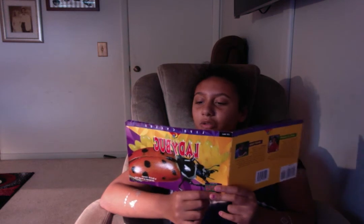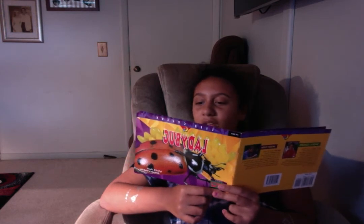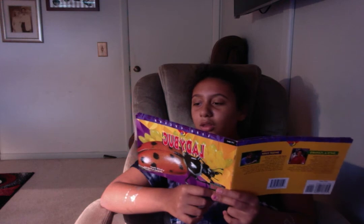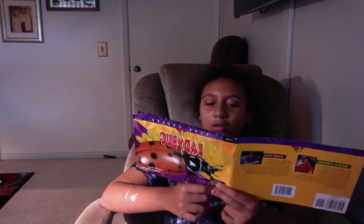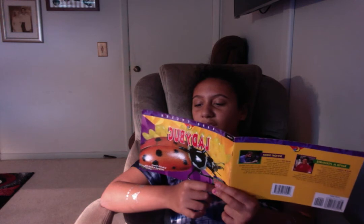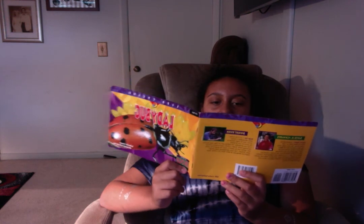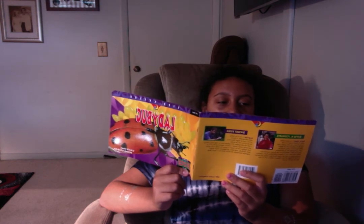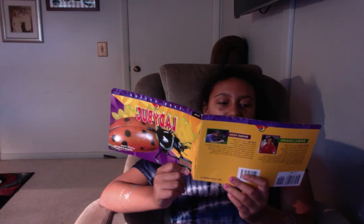The larva molts three or four times before it begins the next stage in its life. Then it attaches itself to a leaf and sheds its skin once more. This time there is a hard dry case under the old skin. The larva is now a pupa inside the case. Many changes have taken place. In about a week, the case splits open and an adult ladybug crawls out — its body is soft and moist, and it is yellow with no spots.